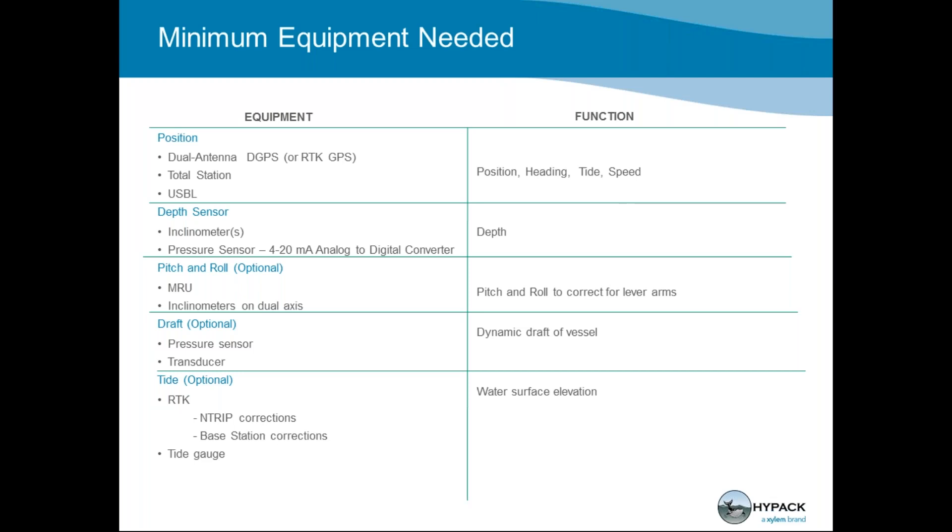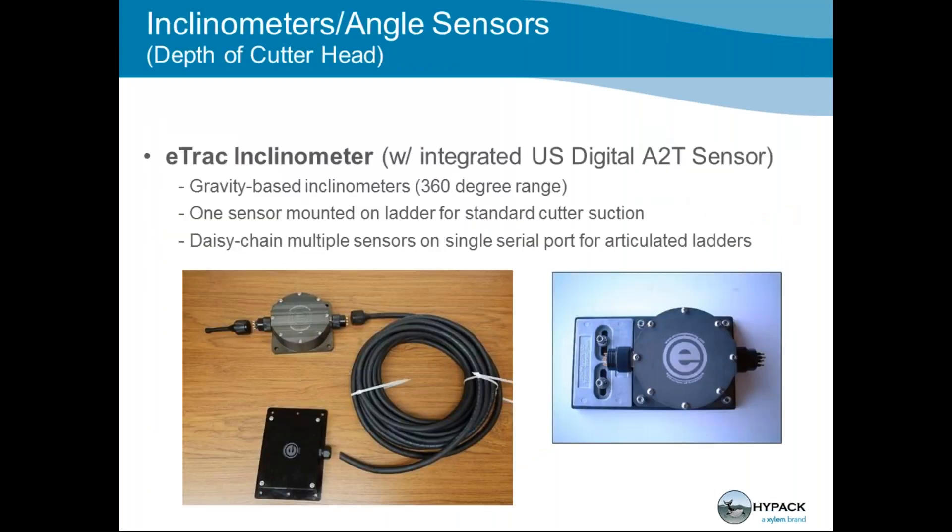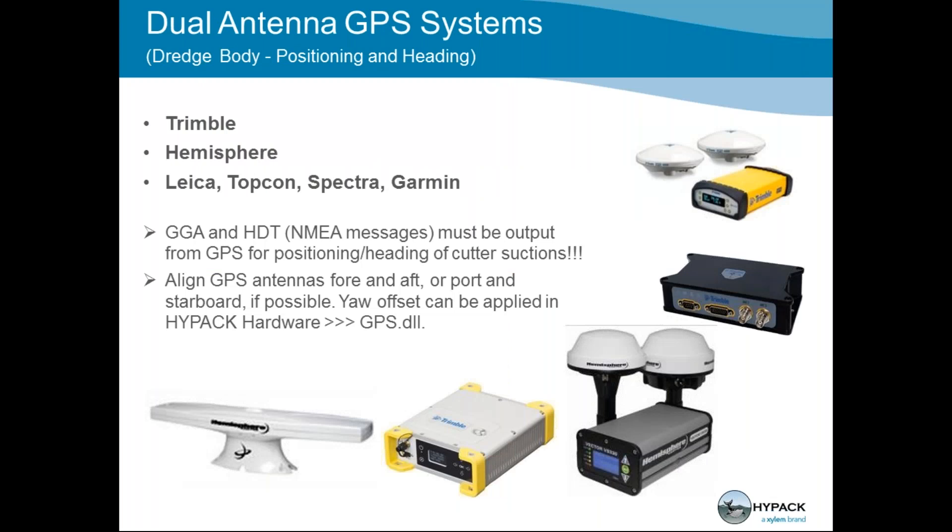The tide corrections get radioed across to your dredge so you get your tide that way. Tide is probably the next most important piece after position and the depth sensor. In a few years, I think RTK will be absolutely necessary. For the dual antenna GPS systems — the number one thing we need from your cutter suction dredge — your boat reference point is your trunnion: the point where your ladder attaches to the dredge body, center of the trunnion. That's your 0, 0, 0. If you create a boat shape in HYPACK's boat shape editor, everything will be XY relative to that, so we can properly reference your vessel and put you on the map accurately.